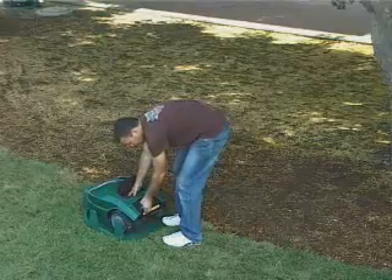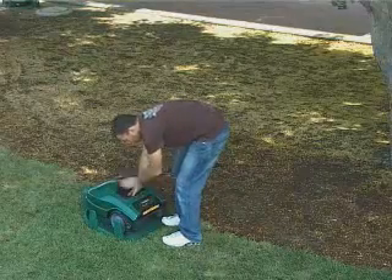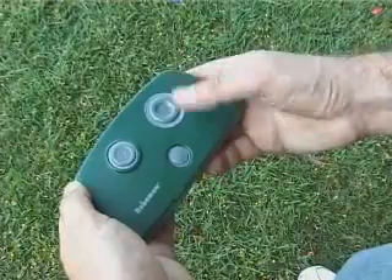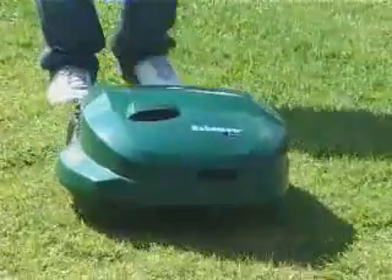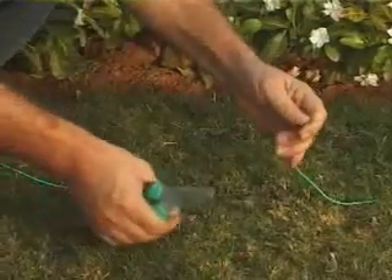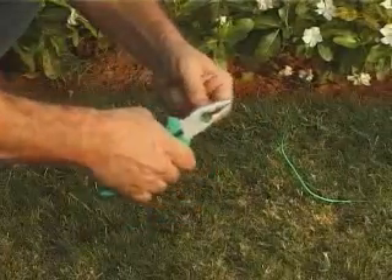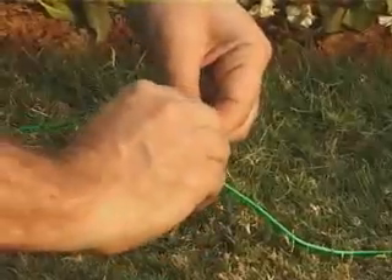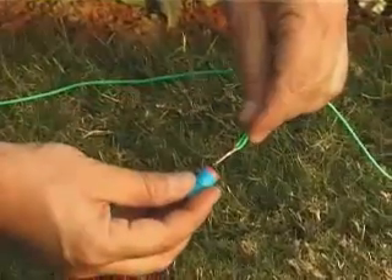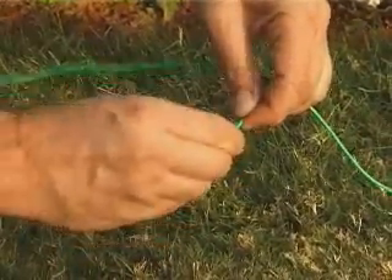To transport between plots, take Robomo away from the base station, turn the main switch off, and carry it to the desired plot. For easy transport, you may purchase a remote control offered as an accessory. If additional wire is required to complete the wire setup, use the connectors provided with the product. Strip 1.5 centimetres (half an inch) of each wire end, twist the stripped ends together, and screw the silicone-filled wire nut on the twisted ends. Make sure it's tight.